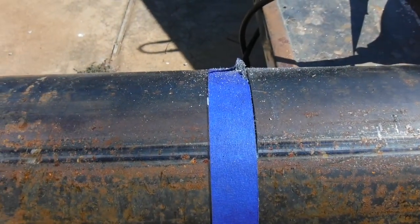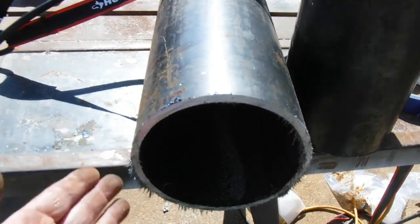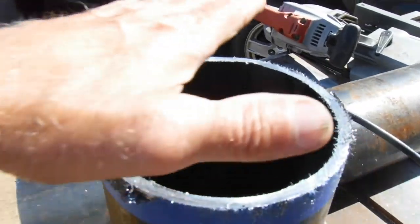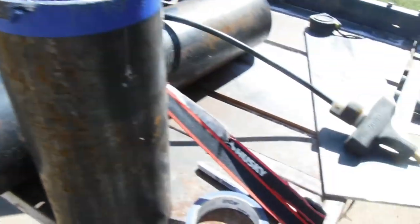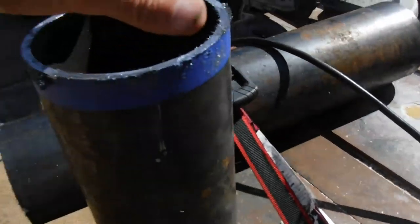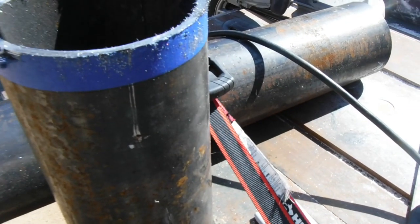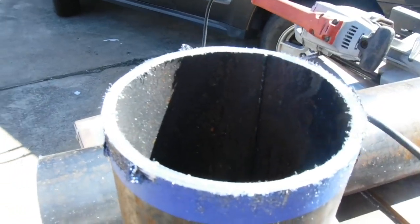We'll cut our first one off and it's looking good for my first try. I think I could set that down and weld it up with no problem. Next thing we'll do is cut a piece of plate that matches the bottom of this, so we'll have a bottom we can weld around it. Let's give it a shot — here we go.